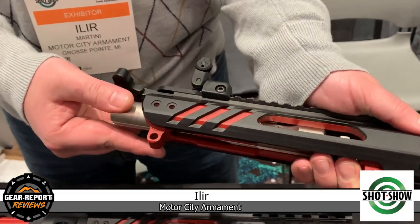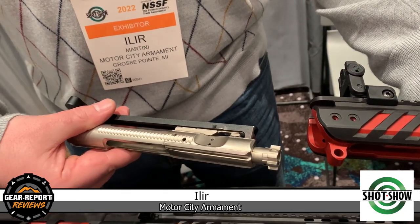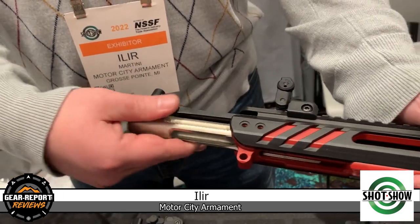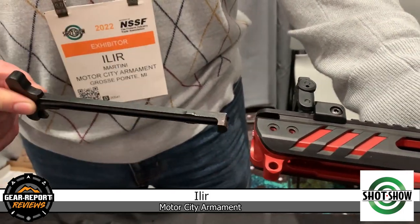Part of the patented system, there's an internal rail which allows you to remove the bolts and charging handle simultaneously or one at a time, but directly out the back. Unlike the standard design where you have to wiggle it out, this will come straight in and out.